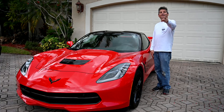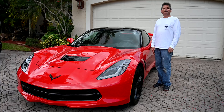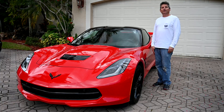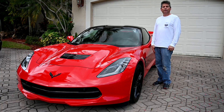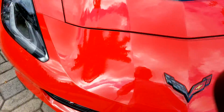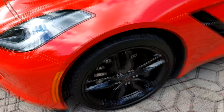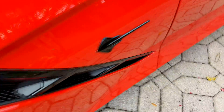Hey everybody, Jeff here, and welcome back again to the YouTube channel for CarBuyingTips.com, where since 1999 we have been both educating and protecting you, the American public, on buying new cars, used cars, leasing, and we have how-to videos. In today's how-to video, this is the 2016 Corvette Stingray with the Z51 performance package, and we're going to show you how to do the oil change on this.